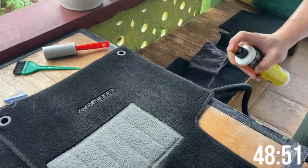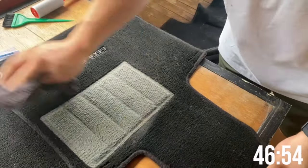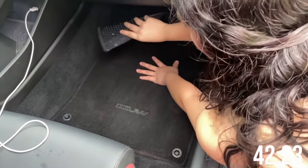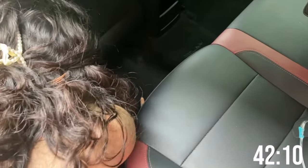Spray a tiny bit of the Armor All protectant on the matting — just a little, because too much will make it slippery. Then use the normal cloth (not microfiber) to wipe it in. The Armor All removes those white stains that appear on the matting and make it look old and no longer pure black. After applying, your mat will look brand new. To put the matting back, start from the end where the holes are and work your way up. For the passenger rear matting with no holes, start from the side and work toward the middle.